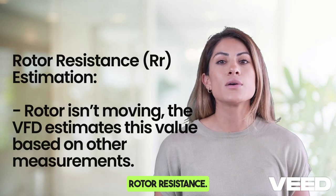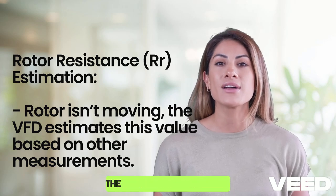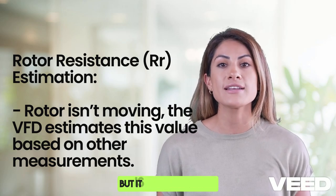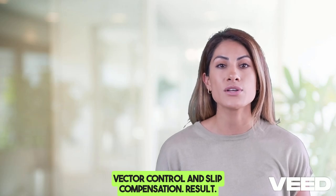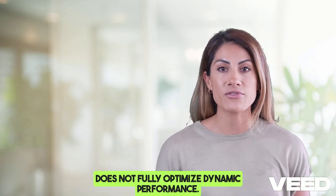Rotor resistance (Rr) is also estimated. Since the rotor isn't moving, the VFD estimates this value based on other measurements, but it is important for vector control and slip compensation. The result is that the VFD updates its motor model, but does not fully optimize dynamic performance.